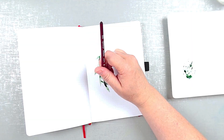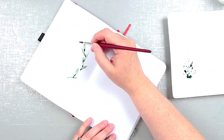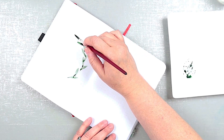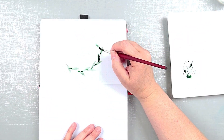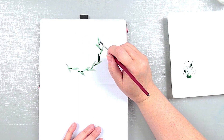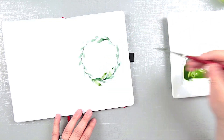I used my favorite tools for creating circles to make a faint circle outline to follow on the welcome page. Lately I've been working on painting leaves with watercolor brushstrokes, so this month's theme, at least part of it anyway, was inspired by my watercolor practice. I think creating a wreath is a great way to practice making leaves.